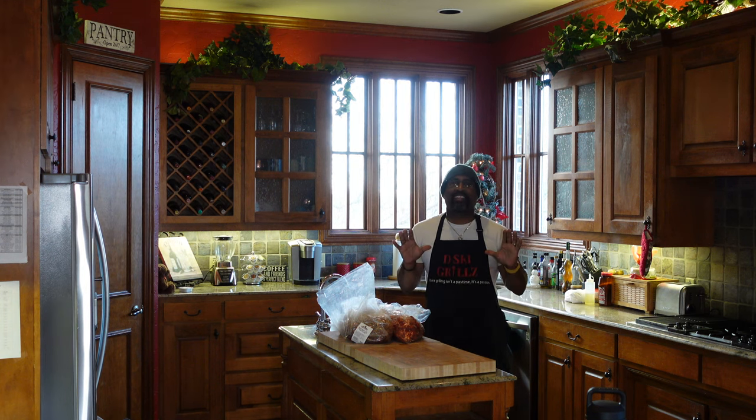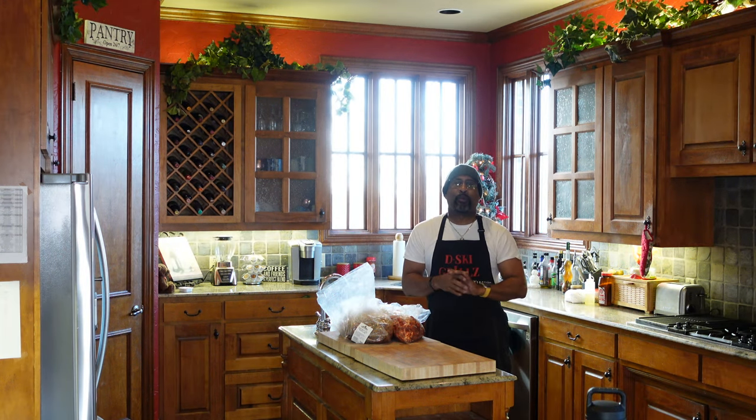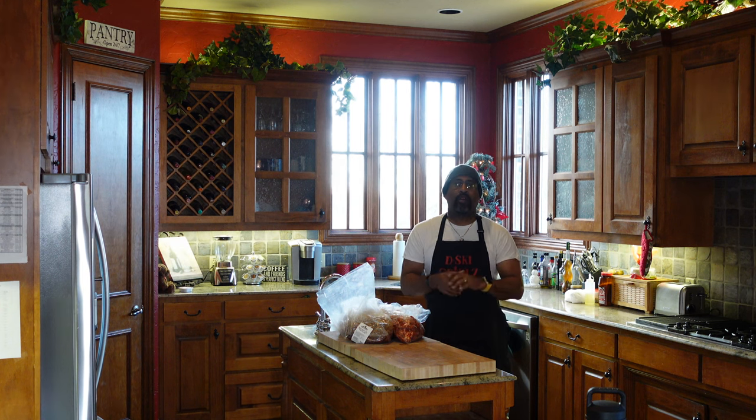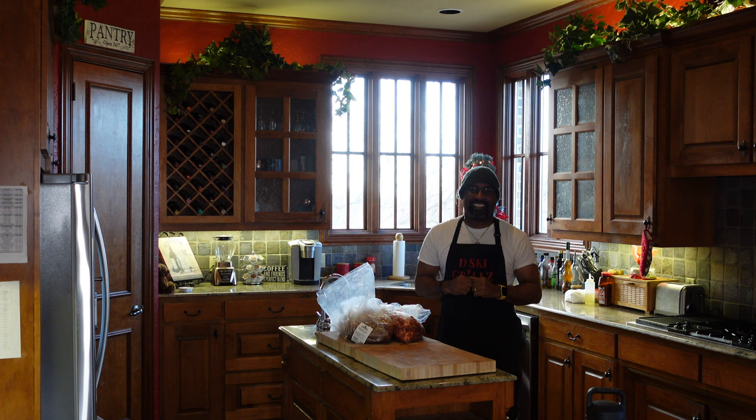Folks, can't wait to show you this cook. Another easy one to do. We have that Santa Maria Style Grill out there getting warmed up right now. We have post oak, we have Kingsford Charcoal. More importantly, we are cooking today on the laser-cut grill grates. We're going to have some great fajitas today.